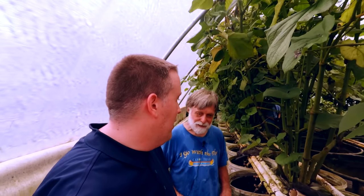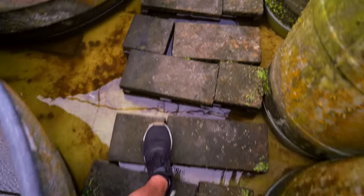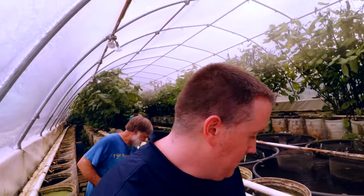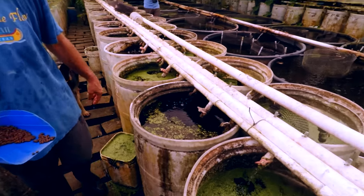We overfeed, and that's why there's some mulm in the bottom of the net. That's why you win every live bearer competition you enter — because you've got the biggest fish around.